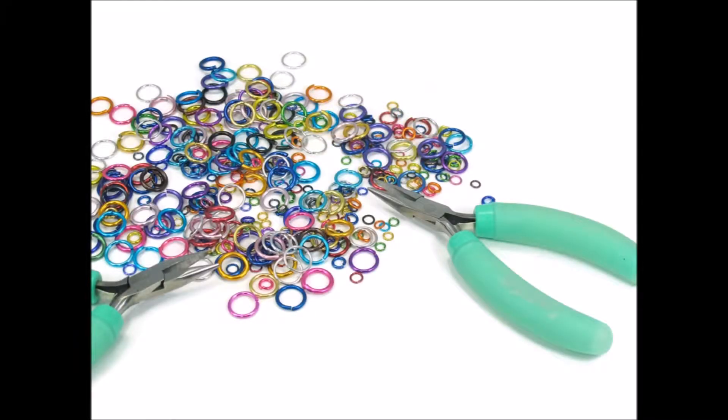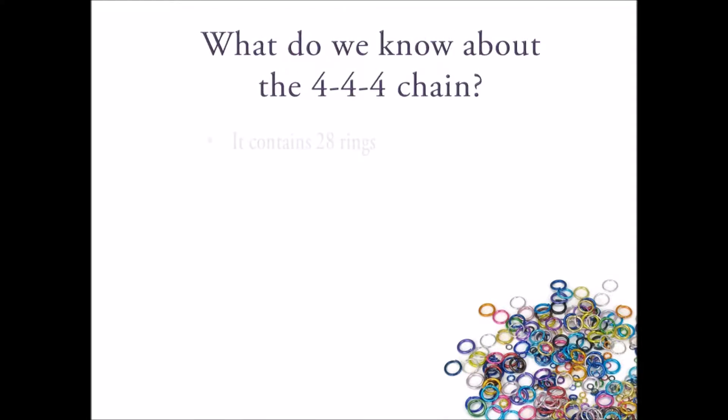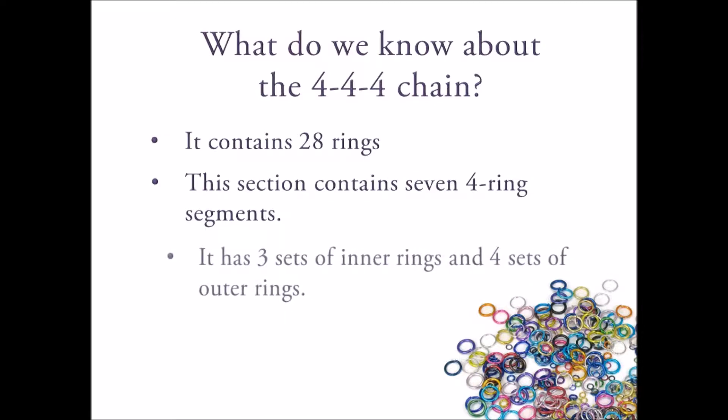And last, but certainly not least, what do we know about the 4-4-4 chain? Well, it contains a total of 28 rings. This single section of the weave contains seven segments of four rings each, and it's made up of three sets of inner rings and four sets of outer rings.